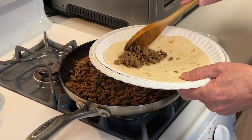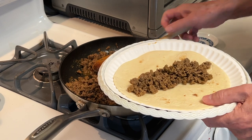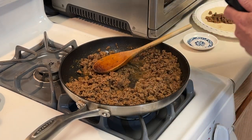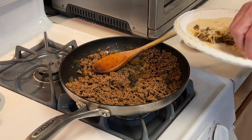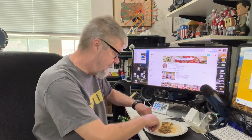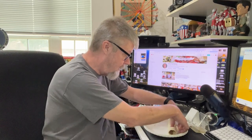I've got a warmed flour tortilla here. I've got a good amount of that taco meat and then some shredded cheese. Like I said, this is just going to be a simple taco — I didn't have any lettuce or tomato handy. Let's go give it a try.